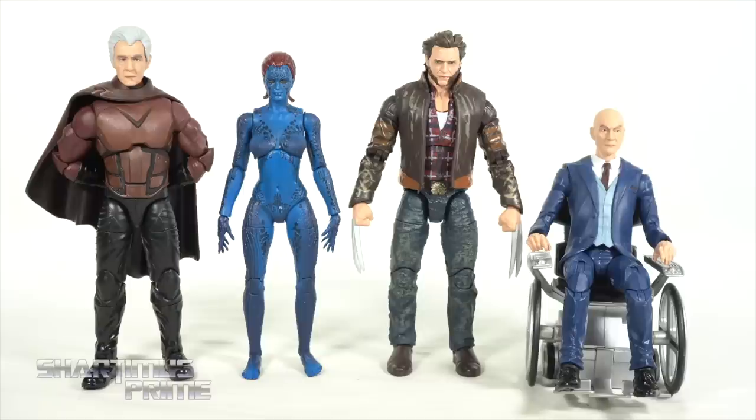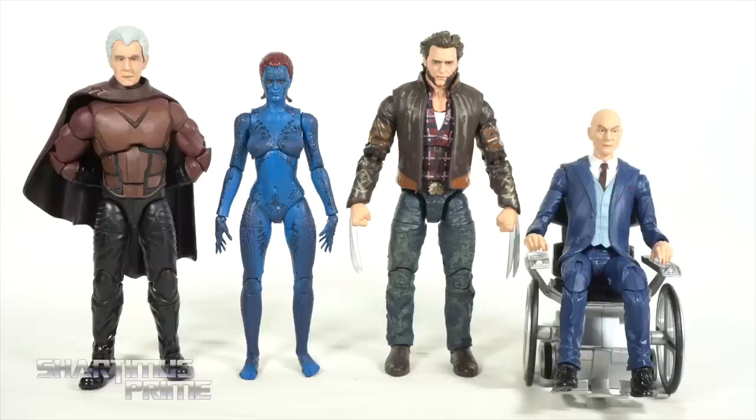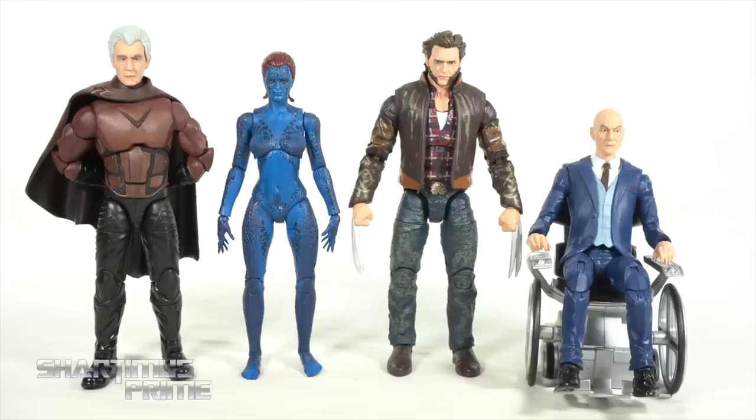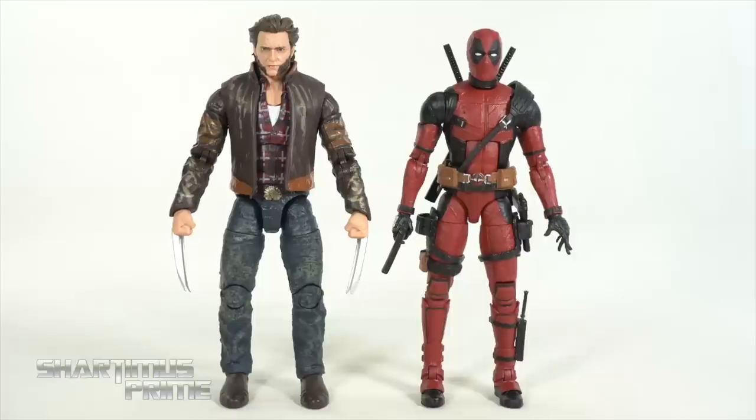Here's the Logan with jacket figure next to some other Fox Films X-Men movie figures: the Magneto and Professor X two-pack figures and Mystique. If they were to do an X-Men movie figure next, I'd like to see a Jean Grey redone — I didn't like the Phoenix one from way back — or an X2 Cyclops, which would be really cool.